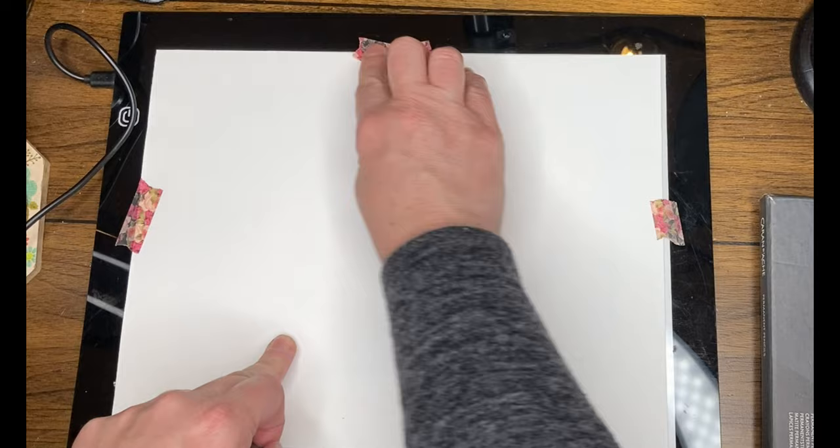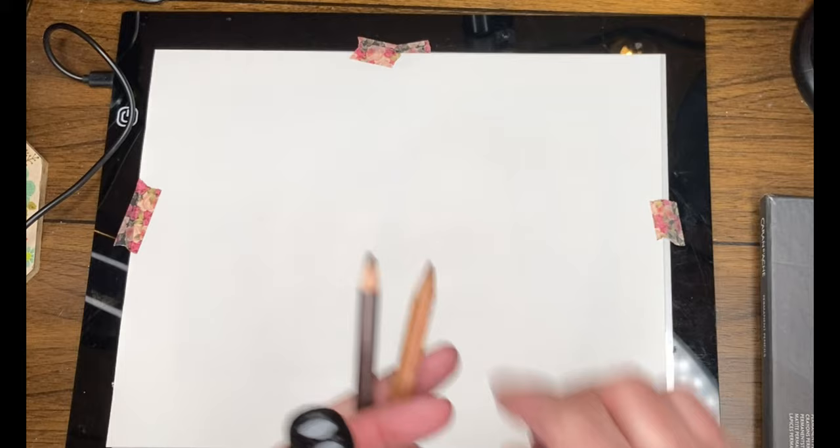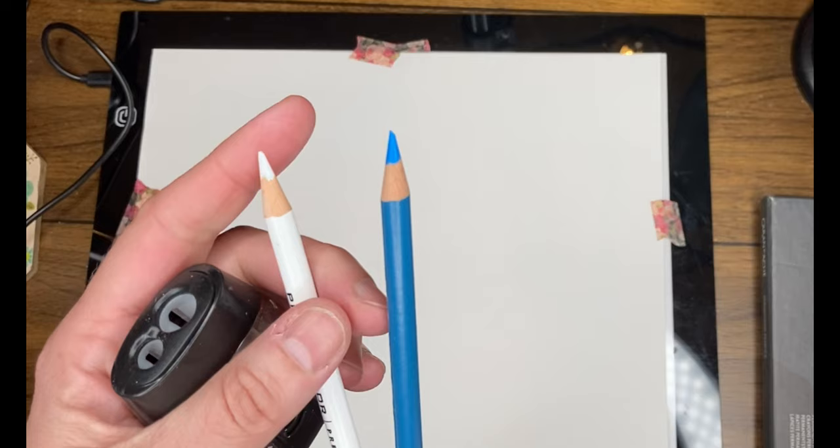Today's video is going to be a lightbox video with a little extra. I had a comment on one of my lightbox videos from a viewer who was asking could I do a video on using a lightbox to make a colored pencil drawing, and that is what we are doing today. So thank you to that viewer for asking me to cover this because to be honest I learned quite a bit from doing this as well. I've never actually done a straight colored pencil drawing.